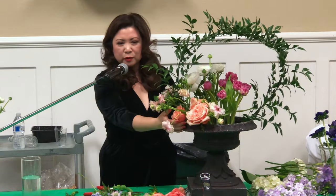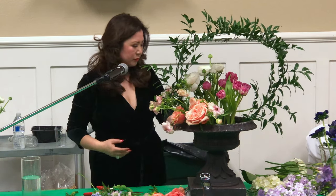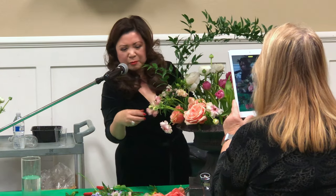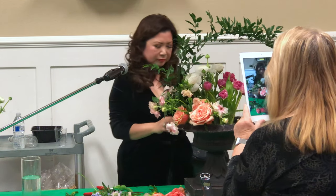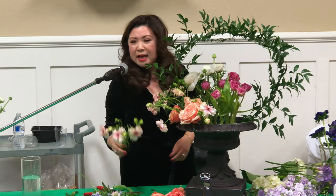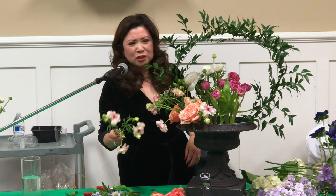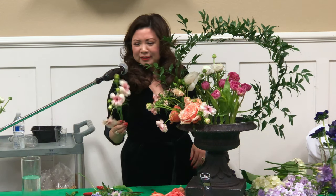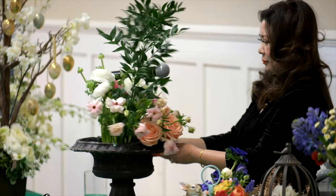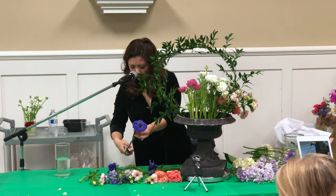I put some butterfly ranunculus with the roses because the roses are very tight — you know, this cluster — and this just makes it look a little bit more garden-like. It's the same color so it kind of extends it. They're natural like that — some are more open. This was one of the most expensive materials we bought. It's like $28 for a bunch.